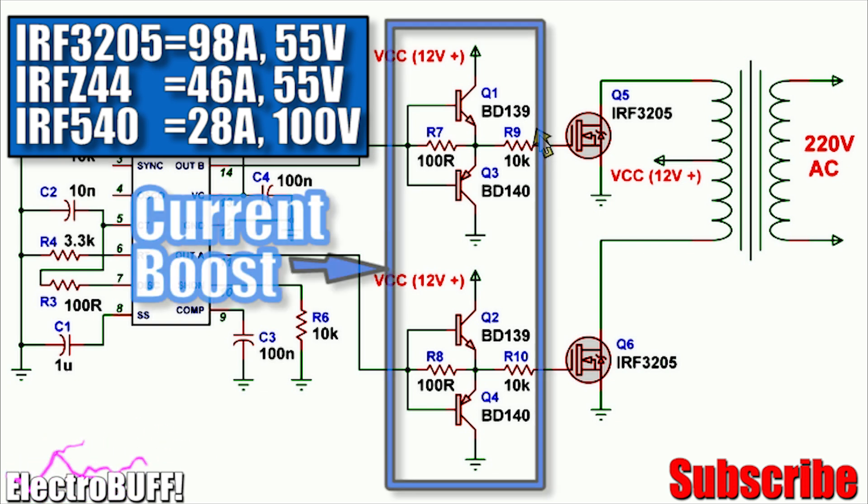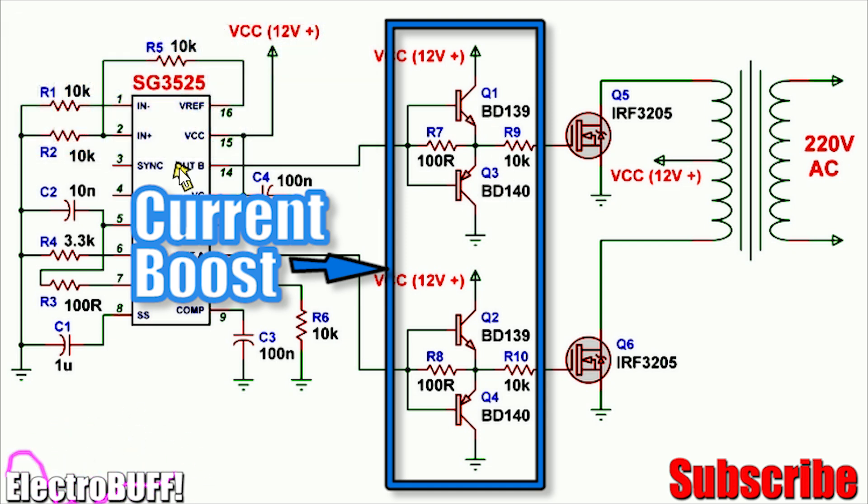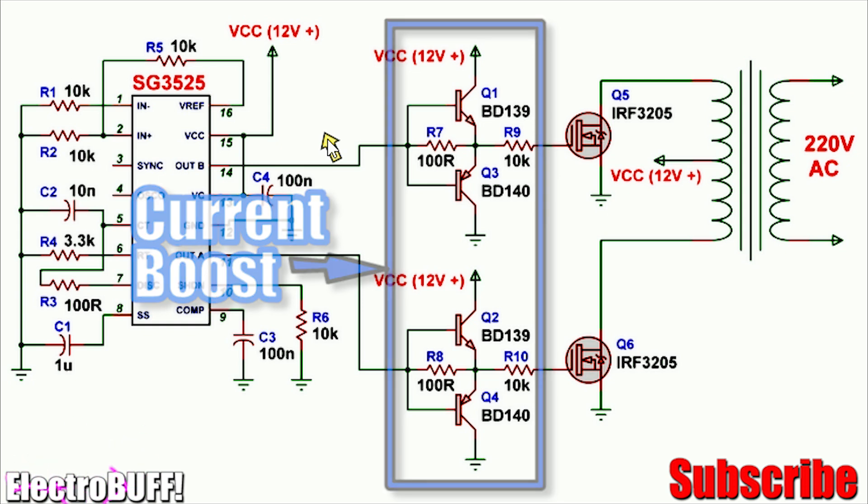The reason I have used the complementary pairs BD139 and BD140 is to boost the output current from the IC to power the MOSFETs. At high frequency the IC may not supply sufficient current to switch the MOSFETs fast enough, so this is a simple current boosting network which follows the outputs at pins 11 and 14 respectively.